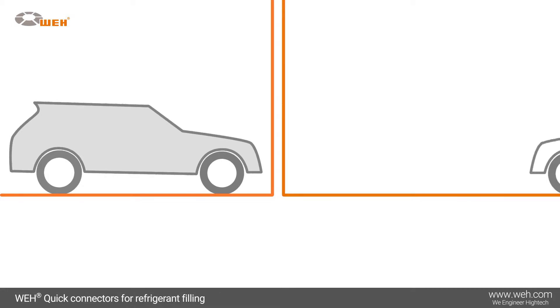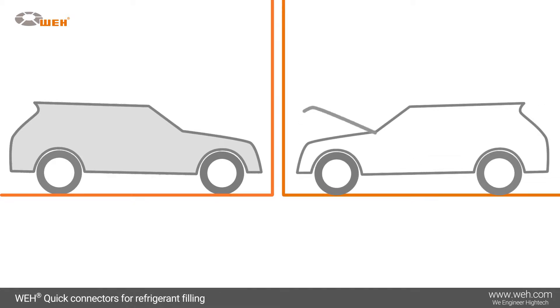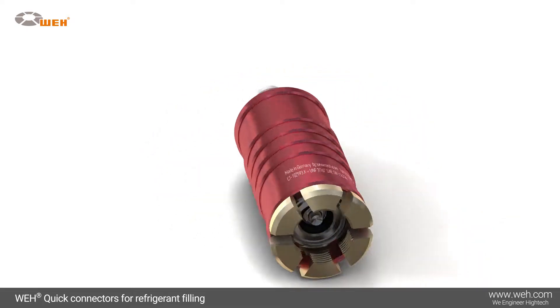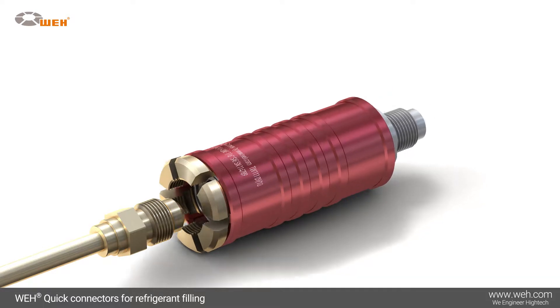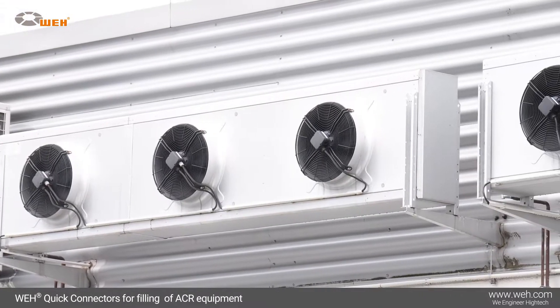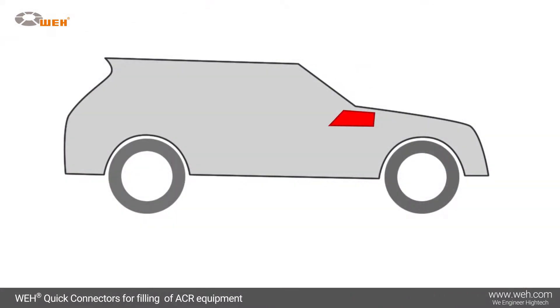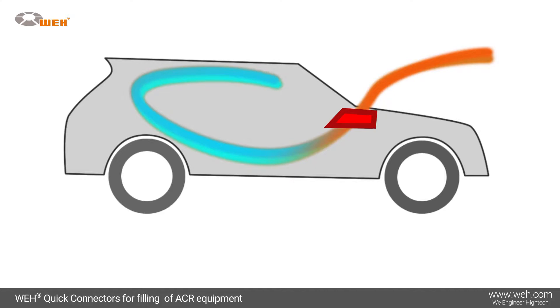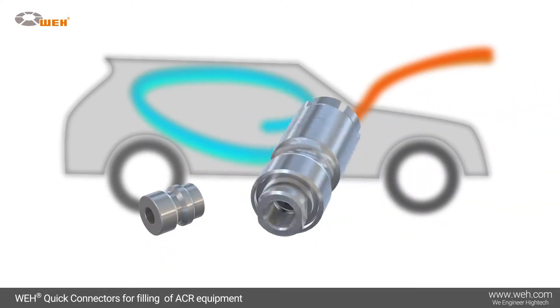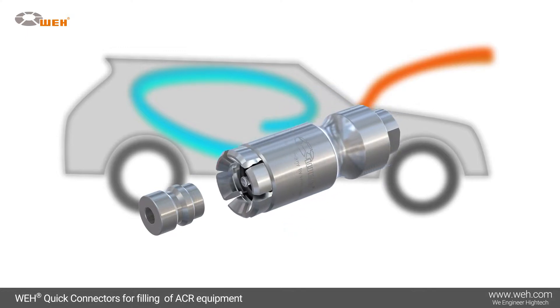Refrigeration and air conditioning equipment has to be filled with refrigerants during production and later on refilled repeatedly for maintenance purposes. Whey offers suitable filling connectors in stock, including quick connectors for industrial refrigerating and air conditioning systems equipped with Schrader valves, as well as quick connectors for automotive applications where filling air conditioning equipment occurs during mass production.